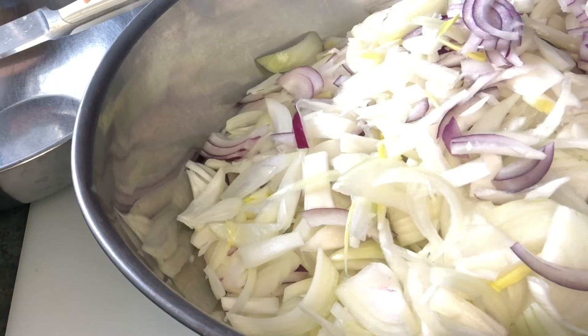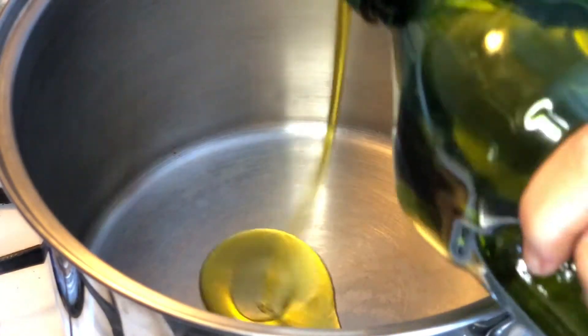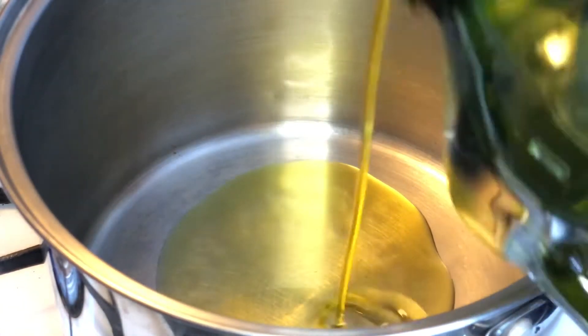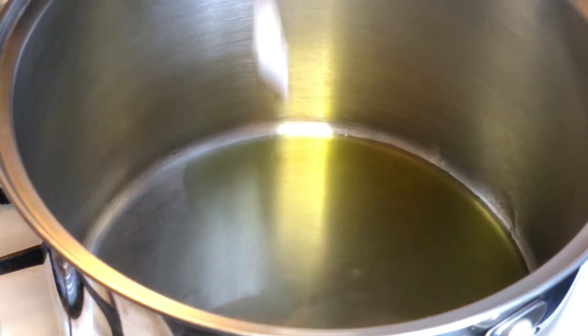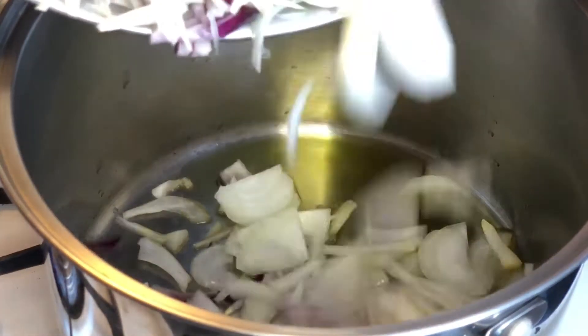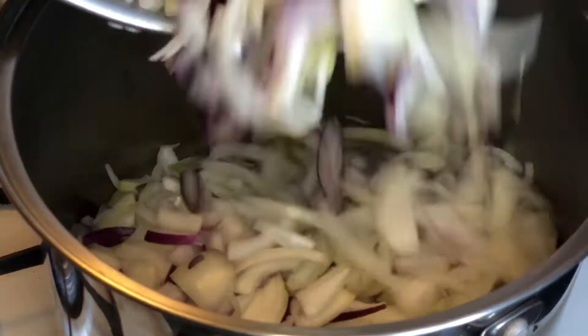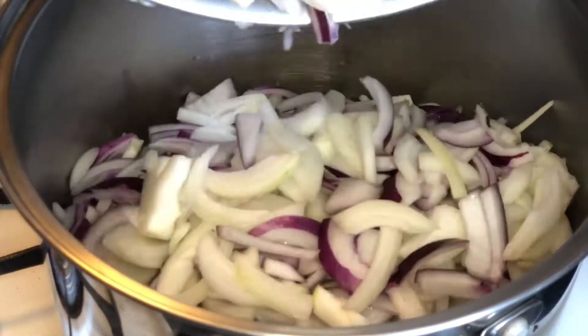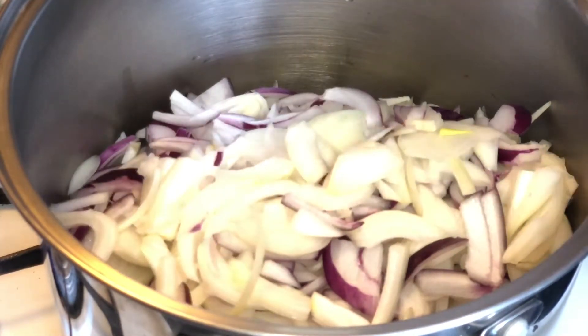Now we're going to take the onions and put them in a large stock pot. Put some olive oil in the bottom — probably less than a quarter of a cup. Put the onions into a hot pan; you're going to hear the sizzle, then you know it is hot enough. You can test it by dropping just one in there, and then you're going to stir them after about a minute.